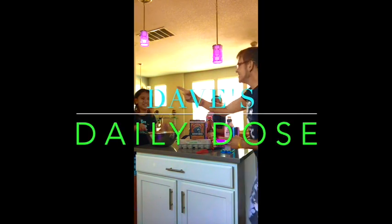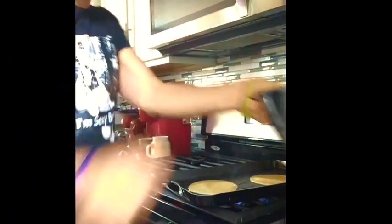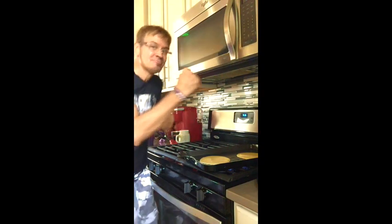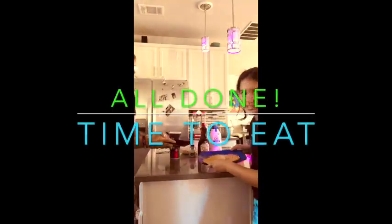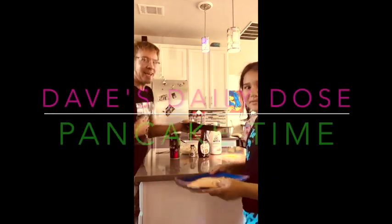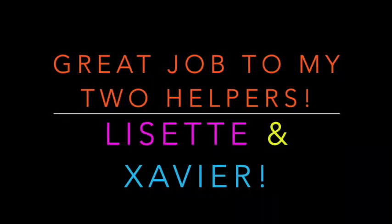Dave's Daily Dose! Dave's Daily Pancakes! Yummy in our tummy! Daily Dose!